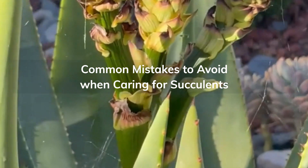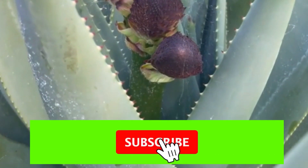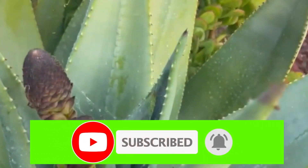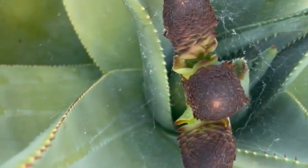Caring for succulents can be easy, but people often make common mistakes. Avoiding these mistakes can help ensure the health and longevity of your succulents. Let's jump right in with the first mistake.